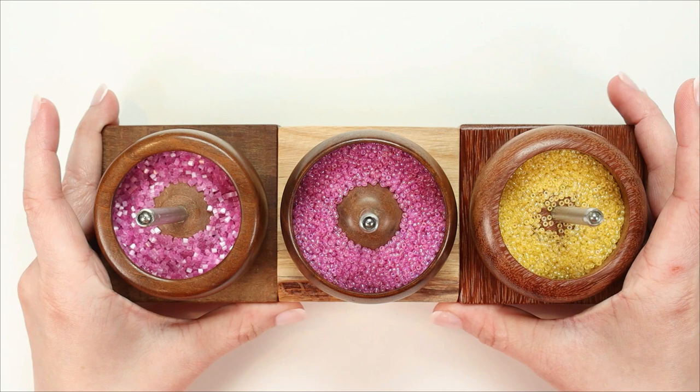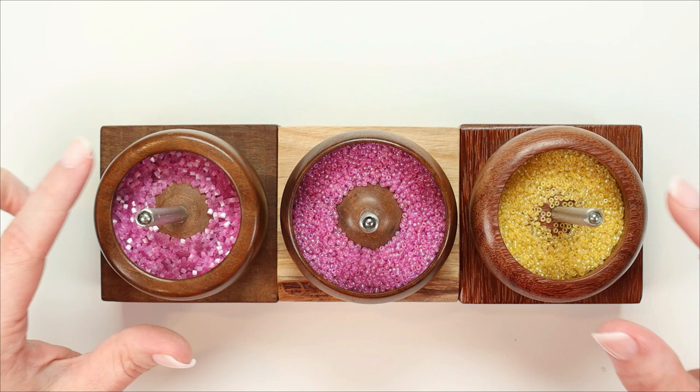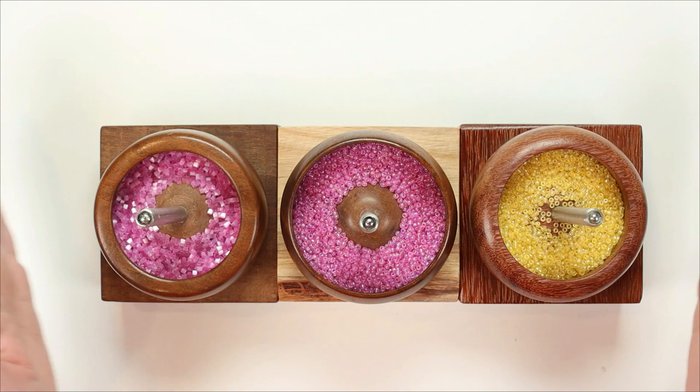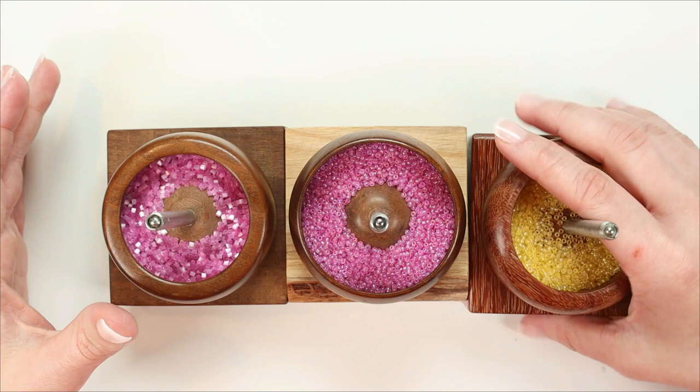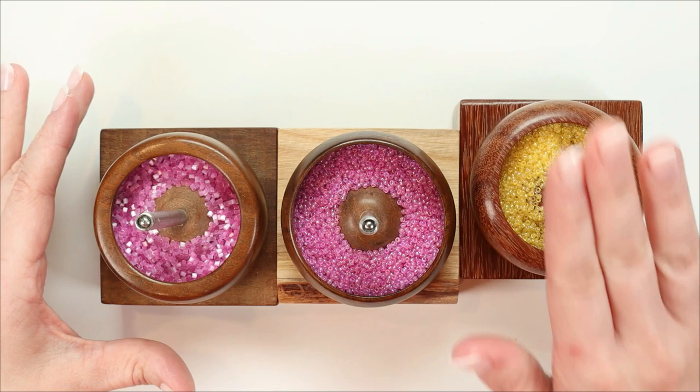His bead spinners are a miniature size — they work really well with small amounts of beads, and you can just refill them when you need more. His newer designs help you scoop up even those last little bits of beads. I really like the bases on these especially. They're square, nice and thick, and heavier than the bowl, so they are a really great counterweight. The shape makes it harder to knock them over if you bump into them.